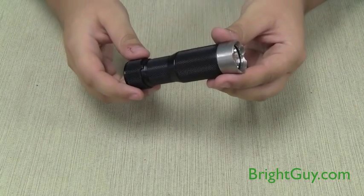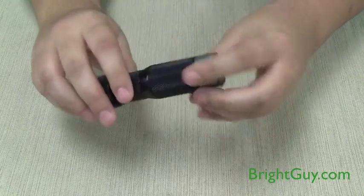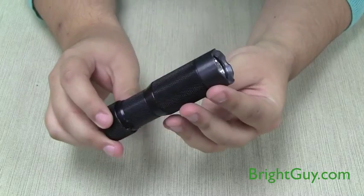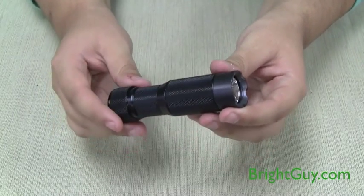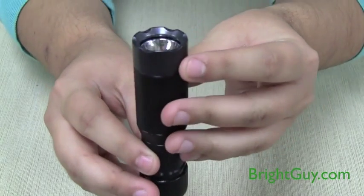You have a choice of two different body designs. One has a flat switch and a silver bezel, and the other has a raised switch and a black bezel. Both are constructed from a very durable anodized aluminum and have a stainless steel crenelated bezel.